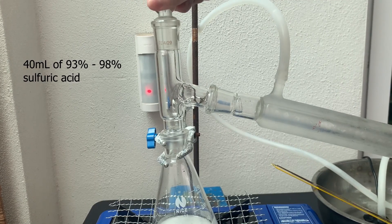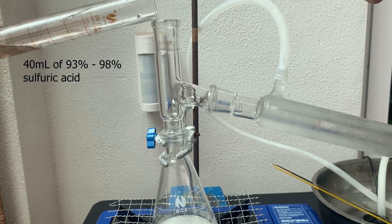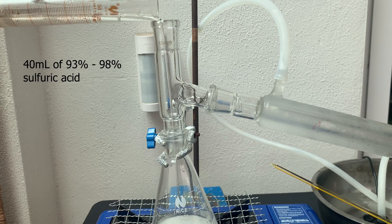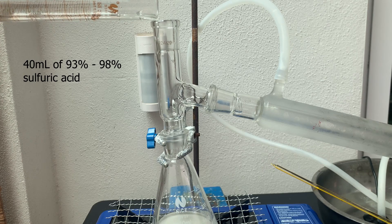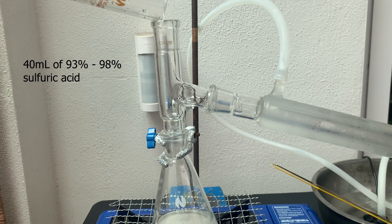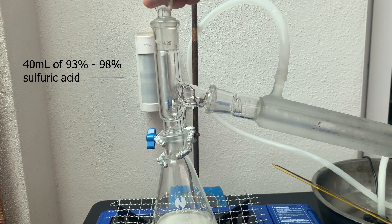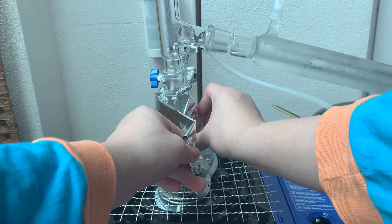To start the next step, I firstly set up a simple distillation and then added 40 mL of concentrated sulfuric acid through the three-way adapter. I also added ice to the condenser water so that it is at a constant temperature of 14°C. I also insulated the Erlenmeyer flask with some aluminum foil.